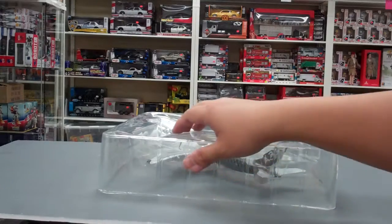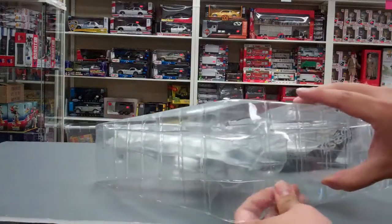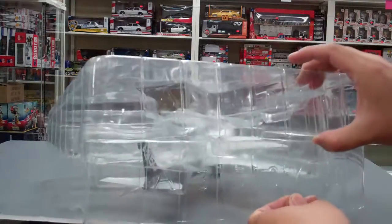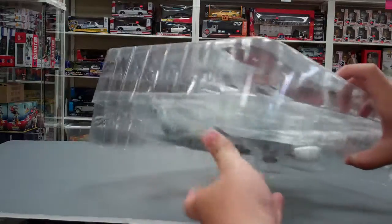In terms of other models, I've seen die-cast versions of this particular one in 1:200 scale from InFlight, and I think Phoenix also has one. Those go for around 200 dollars.